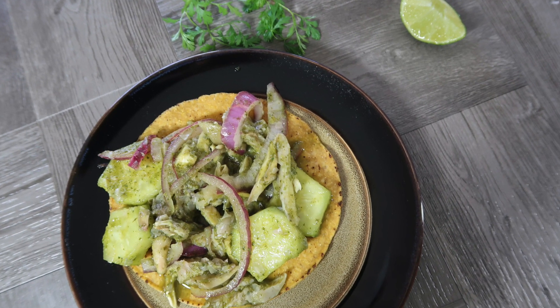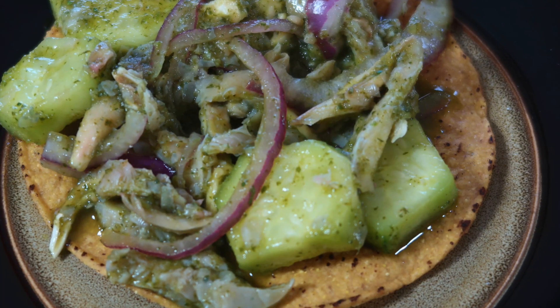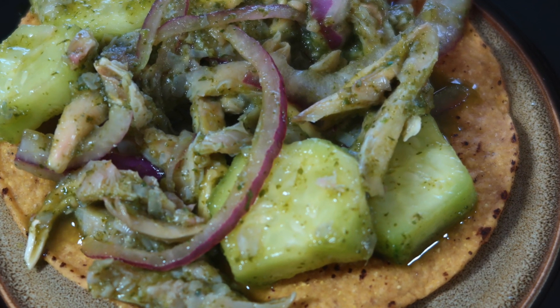What's up y'all? Welcome back to my channel. We're back with another one of my mom's recipes veganized. Today I'm making aguachiles using oyster mushrooms.